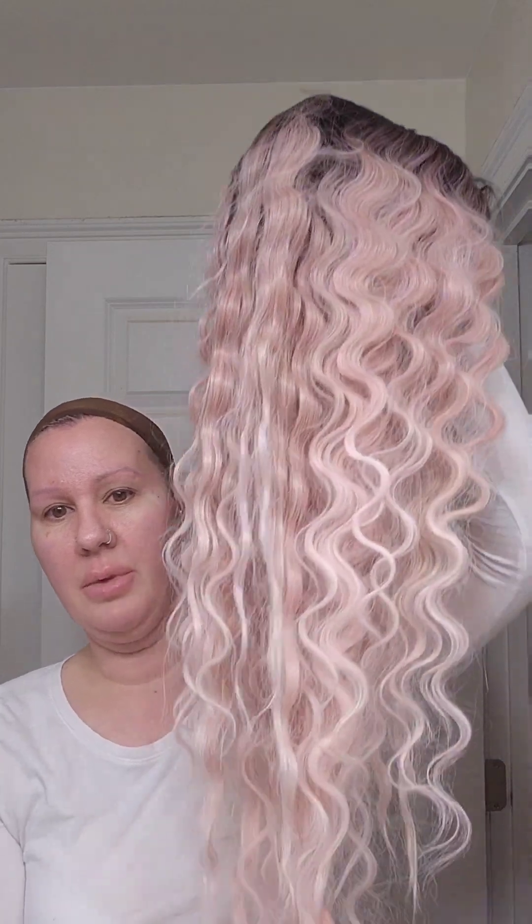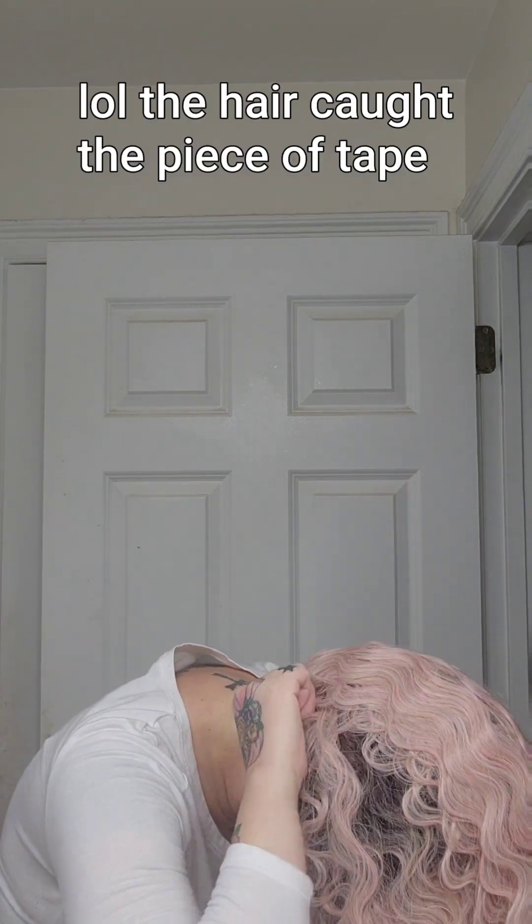I'll probably end up doing a voiceover so I can concentrate on what I'm doing. I'm going to be using some Walker Walker tape ultra hold — I've never used this kind before or done this type of method, so hopefully it doesn't go crazy. I just blow dried it — I just don't want the cap moving around. This is Patrice, she is lace front, she has baby hairs.